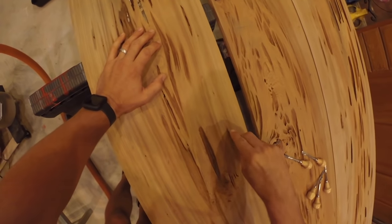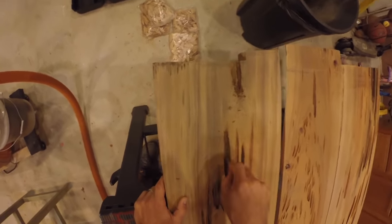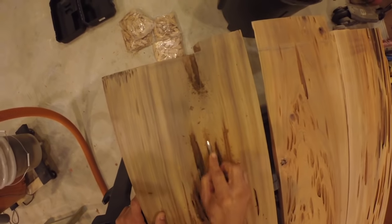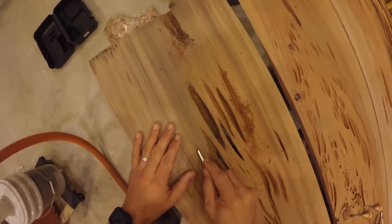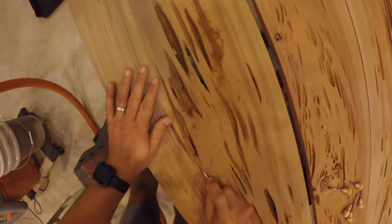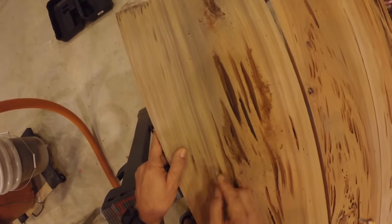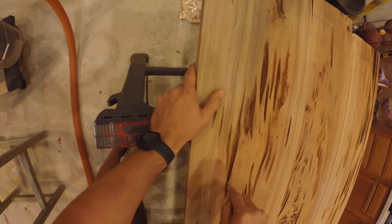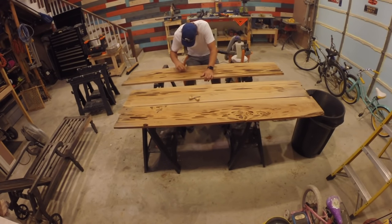The first step was to remove the soft and damaged wood from the pecky pockets or cavities. I primarily accomplished this by scraping as much of the wood out as I possibly could with my wood carving tools. Many of the soft pockets caused by the pecky fungus were much longer and deeper than I anticipated. I scraped each pocket on both sides of each board and used my shop vac to remove the debris.